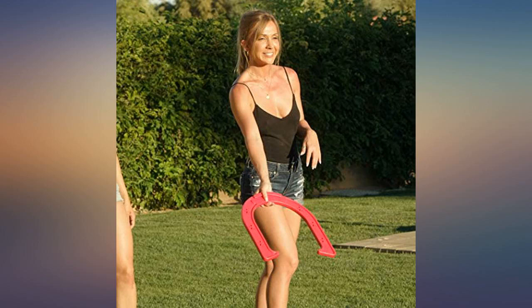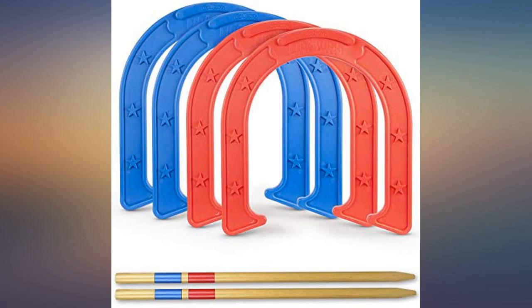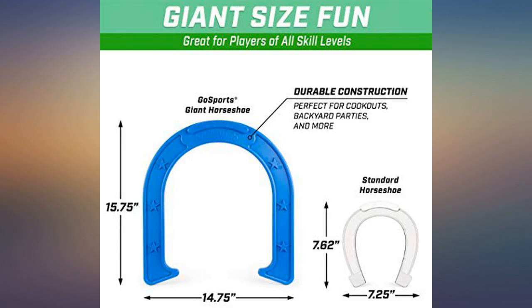I used to see my dad play all the time, and when I saw these I knew it was way more my style. They're plastic and easier to throw than the classic ones, so all the girls played too. It comes with a velcro strap that acts as a handled carrier, so it's super easy and lightweight to carry all the pieces together.